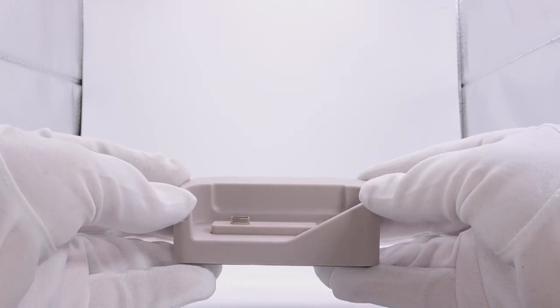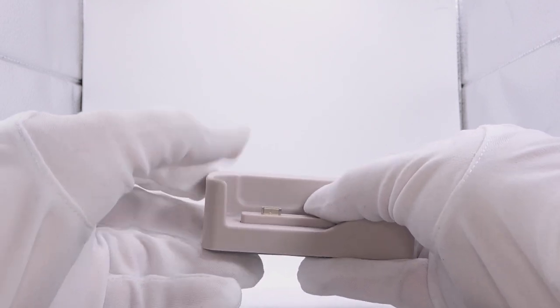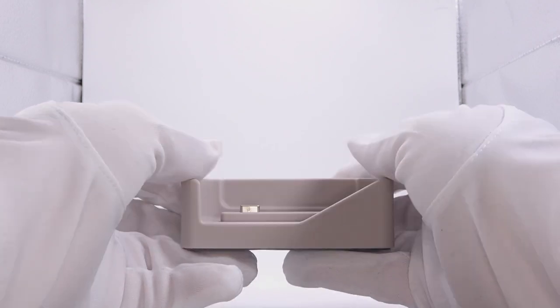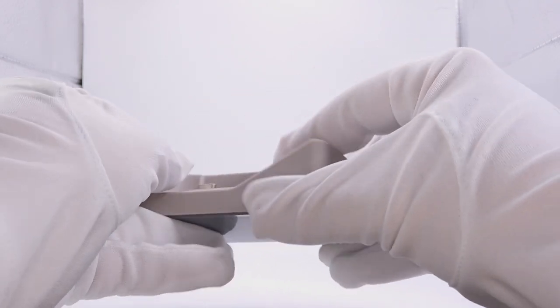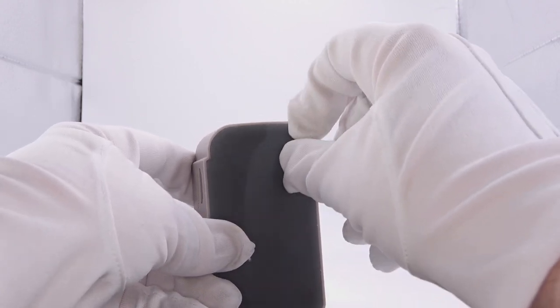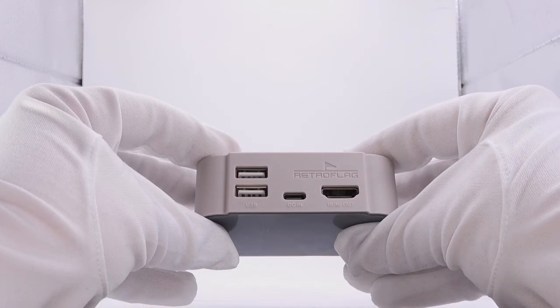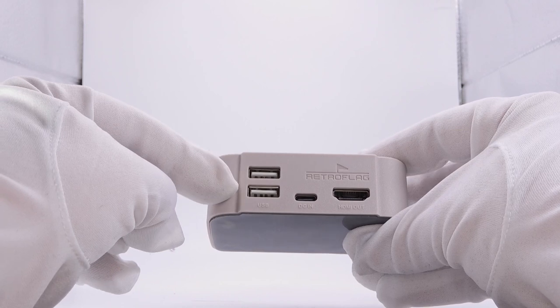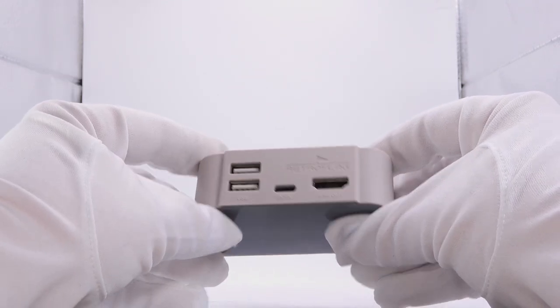Let's take a look at the dock. There is a springboard with a Type-C connector — when you push down, it will charge and connect the dock. On the bottom, there is a rubber pad with a film on it; if you take that off it is a little more sticky. On the back, we have two USB 2.0 ports, a Type-C charger, and an HDMI out port.